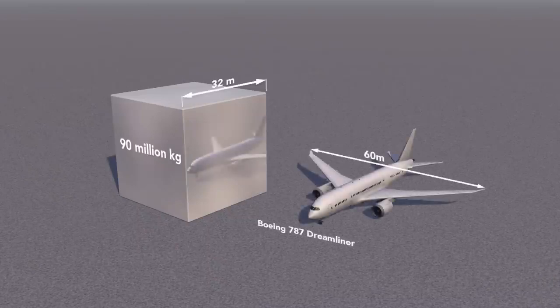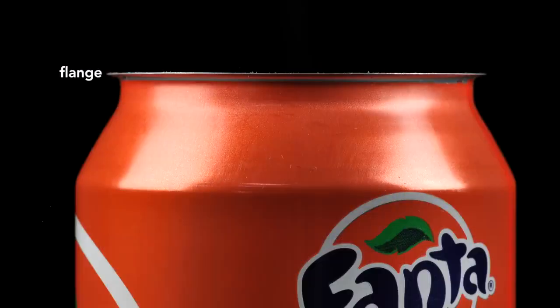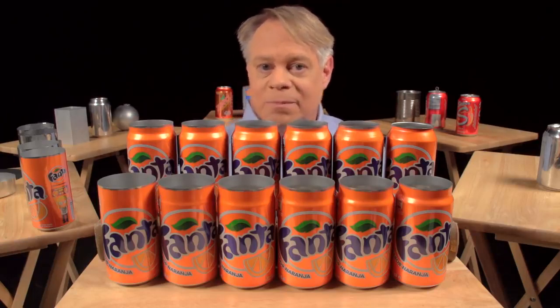Compare that to a 787 Dreamliner with a 60 meter wingspan. After the neck has been formed, the top is flanged — it flares out slightly to allow the end to be secured to the body. This brings us to the next brilliant design feature: the double seam. On older steel cans, manufacturers welded or soldered on the ends, which often contaminated the contents. Today's cans use a hygienic double seam, which can also be made faster.